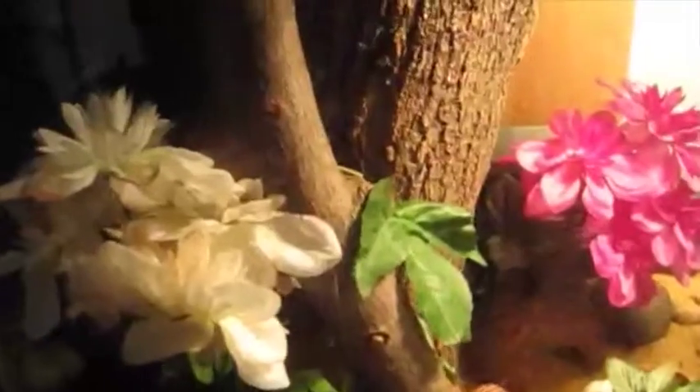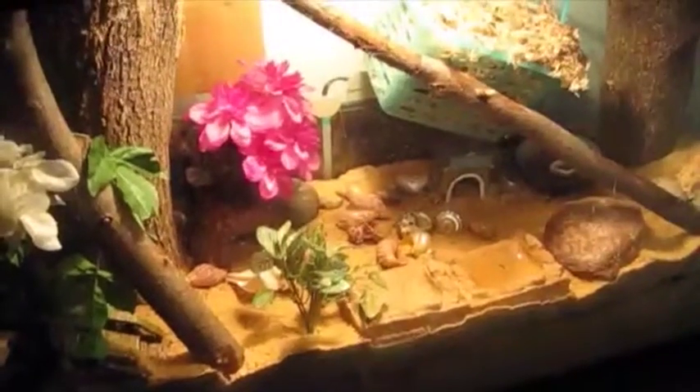I also think that the fake plants make the tank look a lot better. Back behind all the plants I have a nice log — the hermit crabs love climbing the log because in the wild they hide in trees.